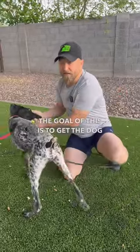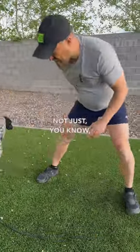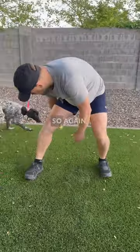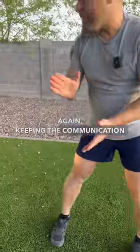The goal of this is not to start the command. The goal of this is to get the dog comfortable standing under you. Make sure that you're having fun with your dog and the dog is interested. So again: under, stabilize, yes — keeping the communication clear.